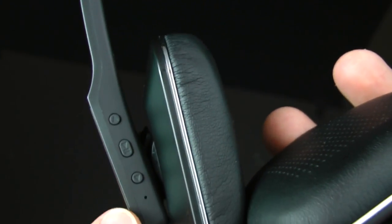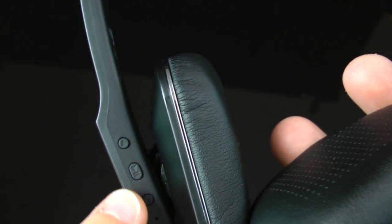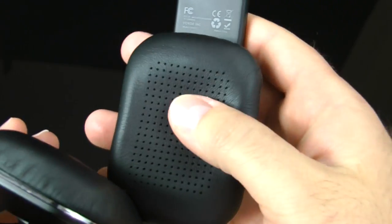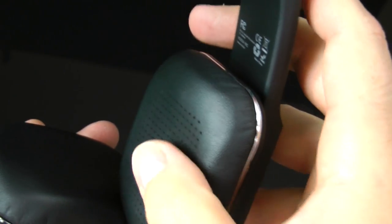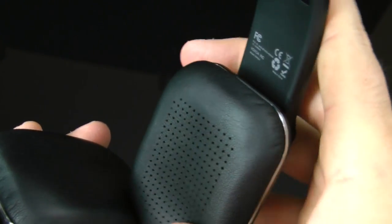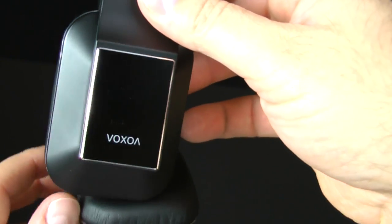On the bottom, there's a pinhole microphone, a fast-forward button, play/pause, and rewind. The play/pause also has additional functionality. The ear pads are cushioned on the outside, while the middle is flimsy because that's just where the speaker sits.